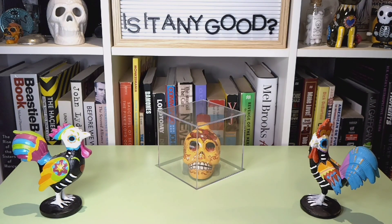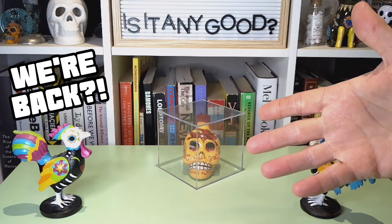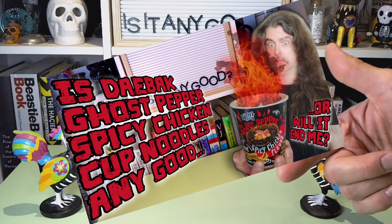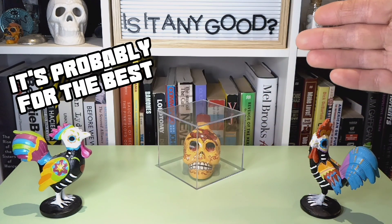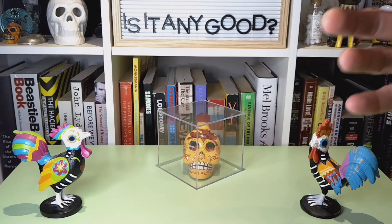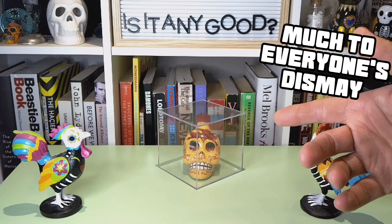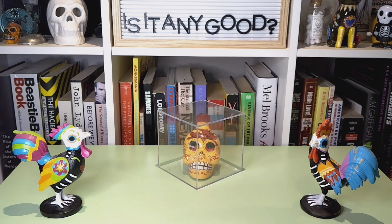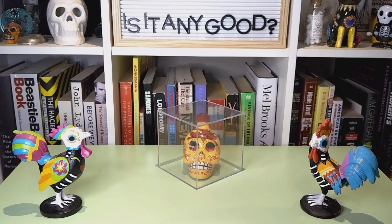Hello folks, and welcome to another episode of Is It Any Good? You may remember recently we did a spicy noodle challenge, and if you recall — and if you don't recall, go watch that video — that did not end well for us. It destroyed my mouth in a number of different ways and pains. So you'd think I would have learned my lesson. Oh, you'd be wrong thinking that.